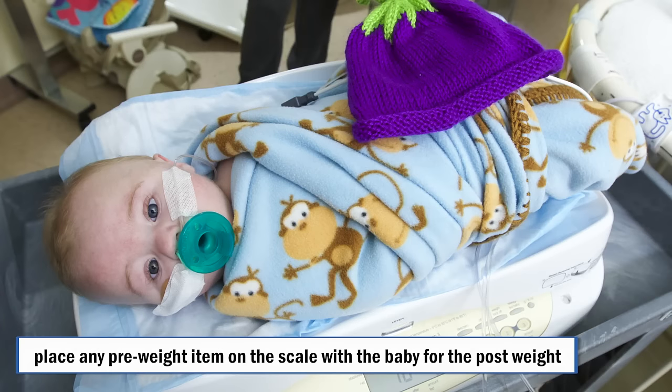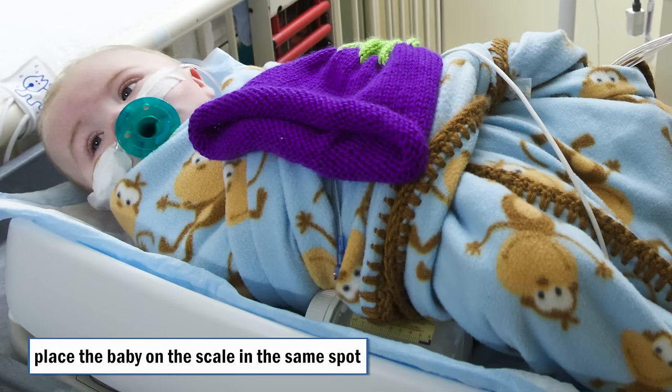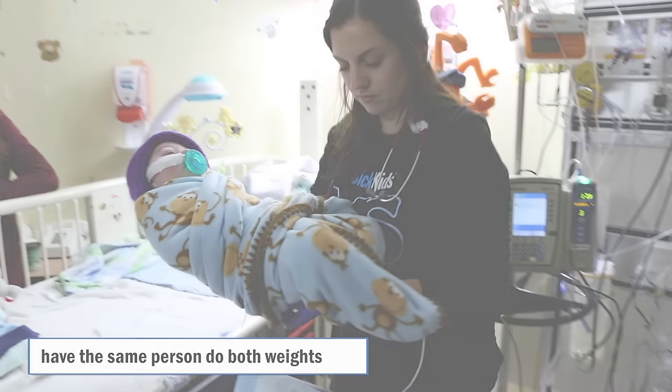A change in clothing, blanket, or pacifier between weights can also affect accuracy. If the baby had something on for the pre-weight that is no longer on by the time of the post-weight, just place it on the scale with the baby. Changing the position of the baby between weights is another factor — have the baby's head on the same side of the scale for both weights. The blanket hanging off the scale can affect accuracy, and having the same person do the weights can help with consistency.